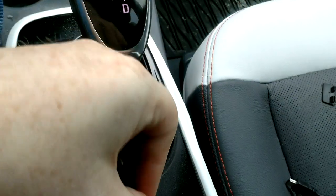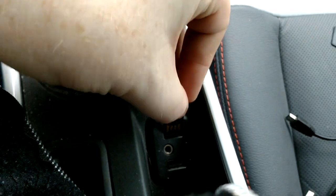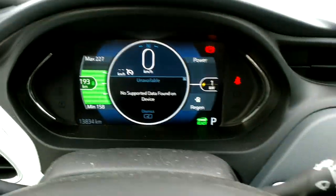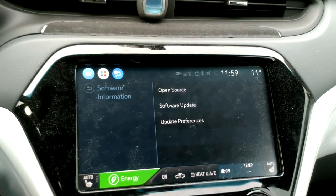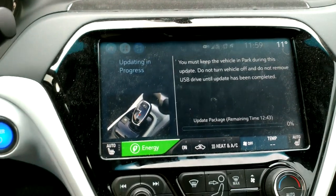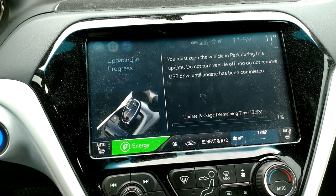So what you do is, once you've got it downloaded, you plug it in to one of these two USB ports, and up here — software update. New version, no supported data, but let's still update. You must keep the vehicle in park during this update, do not turn off the vehicle, do not remove USB drive until update has been completed.